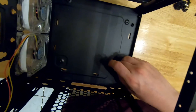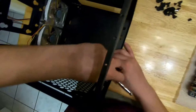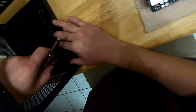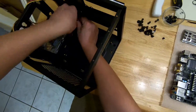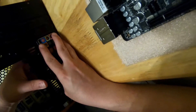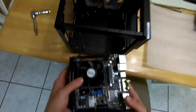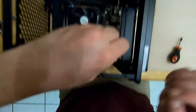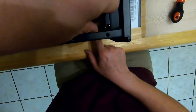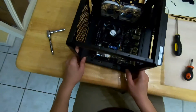We're going to put our standoffs in. You don't want to tighten these too tight. Then we'll get the motherboard panel piece in place, and the motherboard is in.